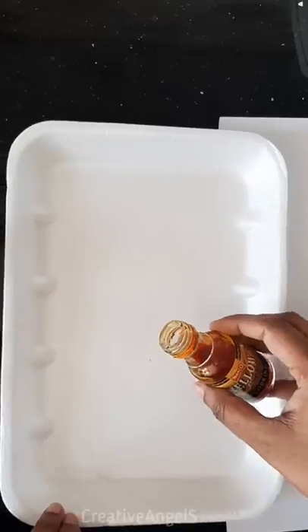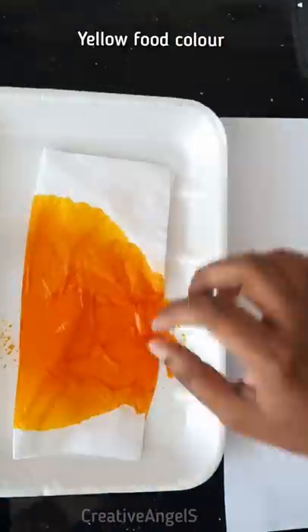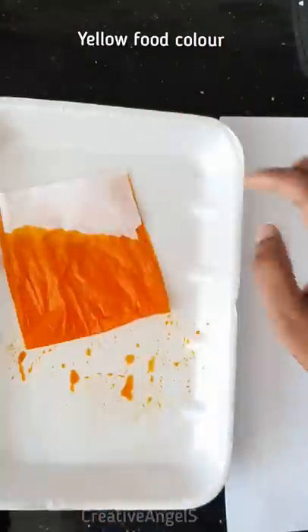Hello. I am using a yellow crepe paper. I am using a food color.